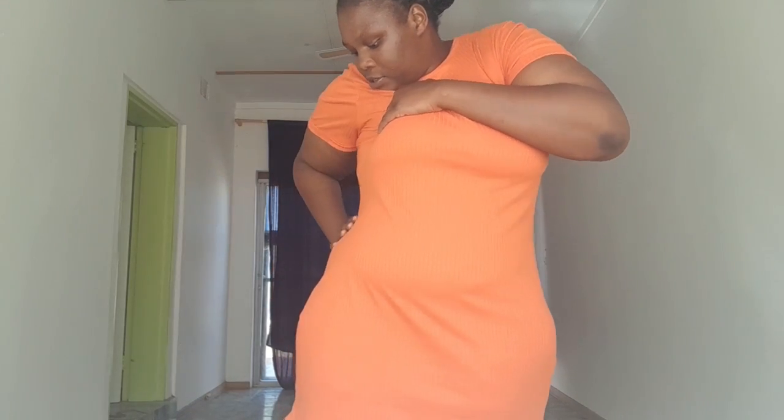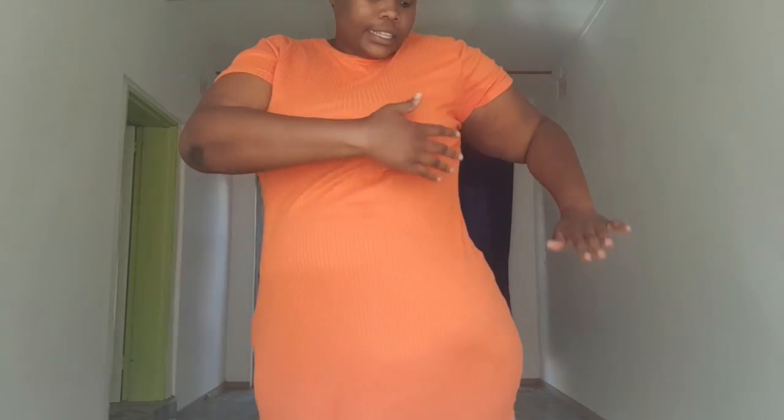I'm going to take pictures. You can see my waistline is very flat.